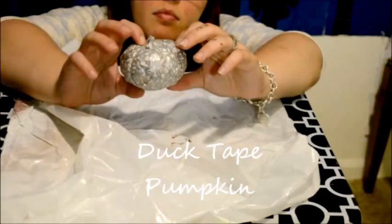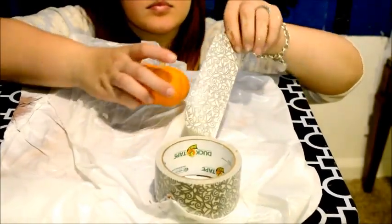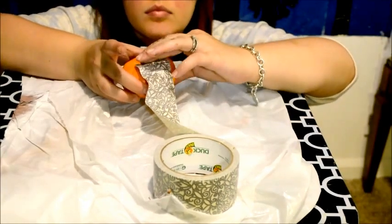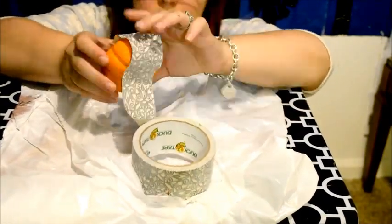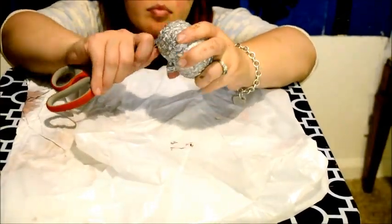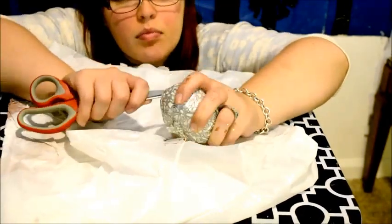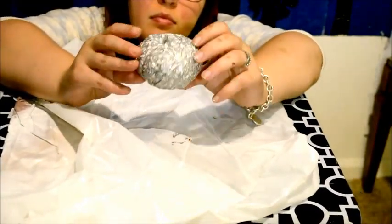The duct tape pumpkin. All you're going to need for this craft is some pattern duct tape and a pair of scissors. All you're going to do is take the duct tape and cover your pumpkin in it. I then took the scissors to help push the duct tape down into the creases to accentuate the lines of the pumpkin. After doing all of that, you are left with your duct tape pumpkin.